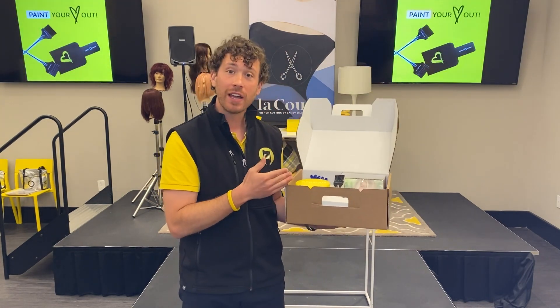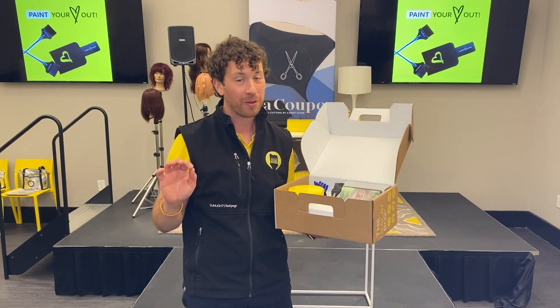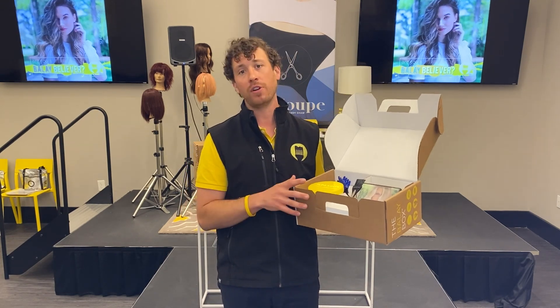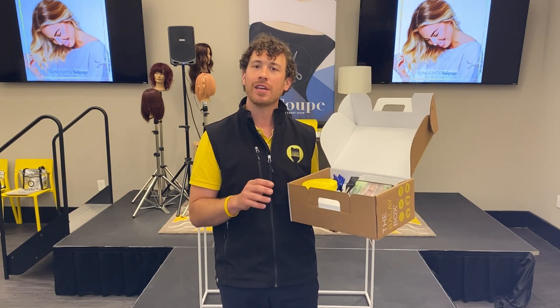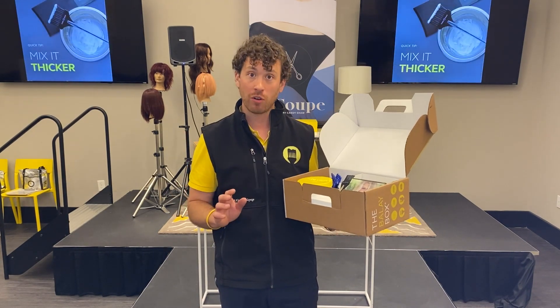We start with the Sunlights Kaolin Base Balayage Lightener — the original balayage lightener back before Instagram made balayage so cool. What's wonderful about Sunlights is that it's an equal opportunity lightener, meaning it can be mixed with any manufacturer's cream developer, bond multiplier, or color line.